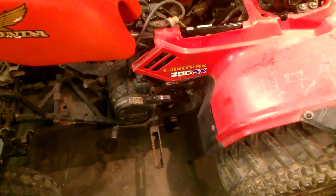All right, over here at the shop looking at the Honda TRX 200 SX. This is a 1986 model.